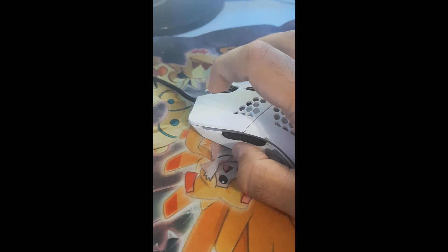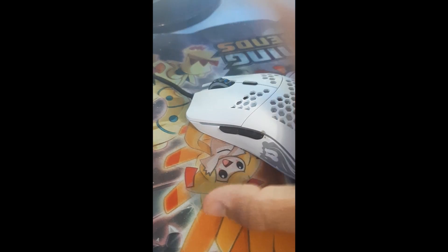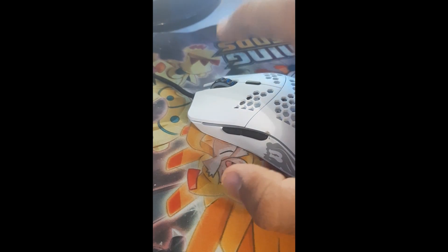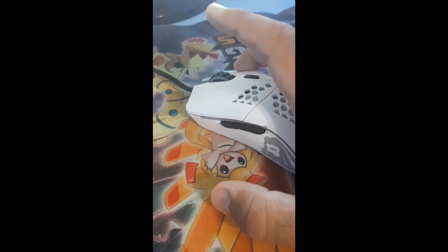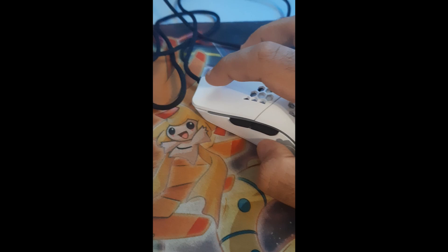So let's get right into the video. By the way, this is my second Glorious Model O mouse. Here I want to show you guys a quick soft test of my first Glorious Model O mouse, and here's the second one.